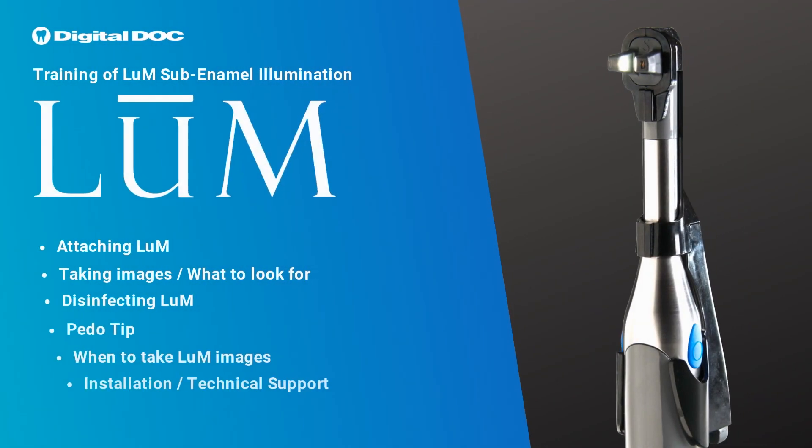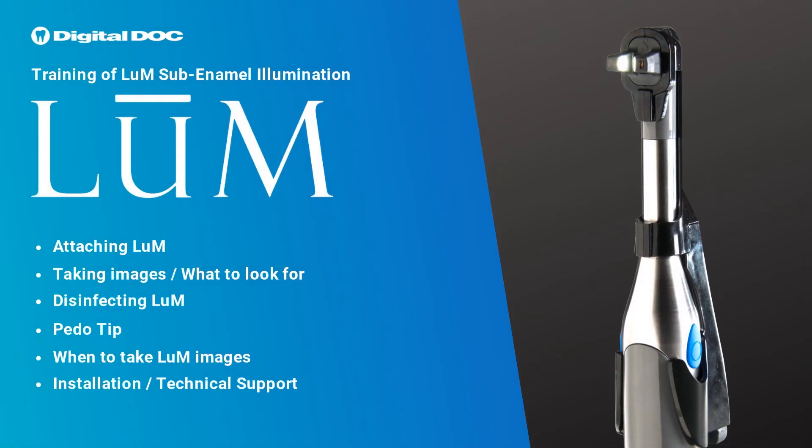Welcome to Digital Doc Training of Loom Sub-Enamel Illumination. Our goal is to show you crystal clear photos so you can base your recommendation off of what you see. We will cover the following: attaching the loom, taking images, what to look for, disinfecting loom, pedo tip, when to take loom images, installation, and technical support.